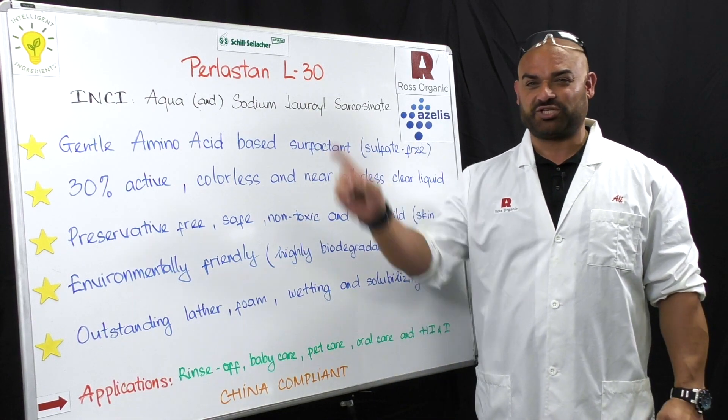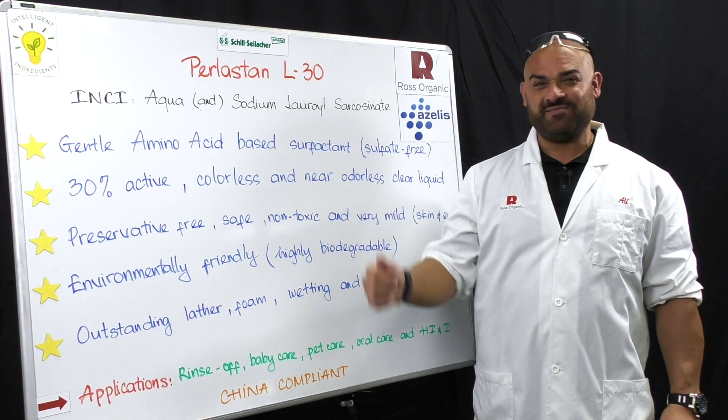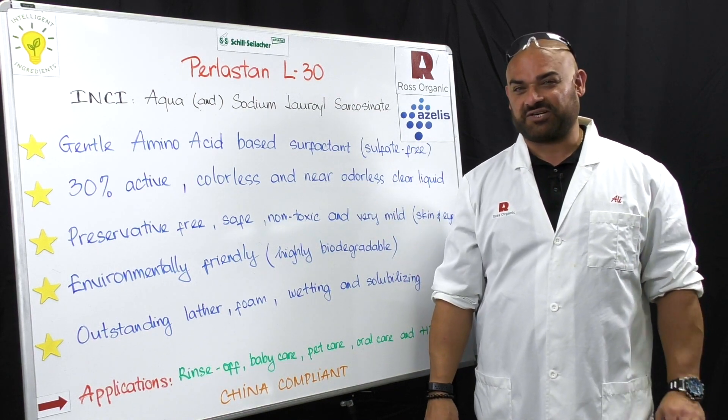Today, I'm going to show you the Perlistan L30 from Schill and Silacr. The INCI name is aqua and sodium lauryl sarcosinate.